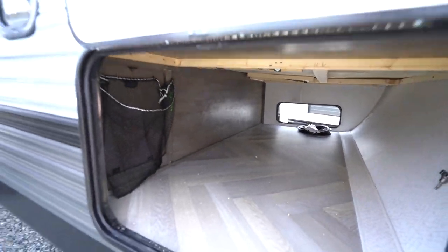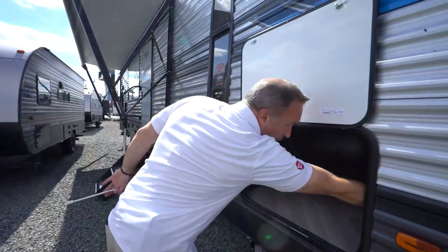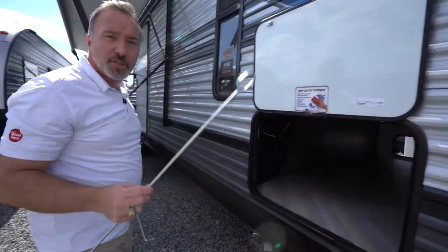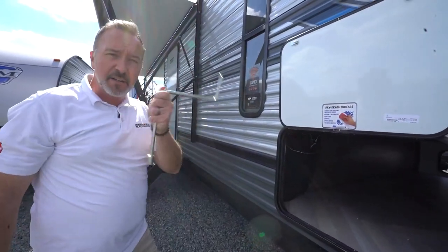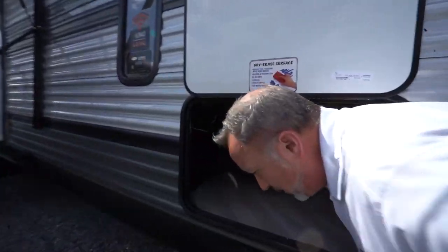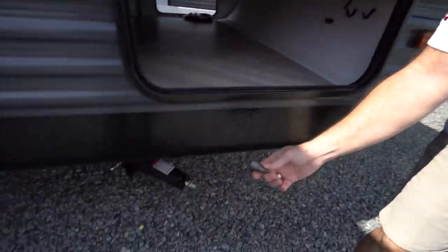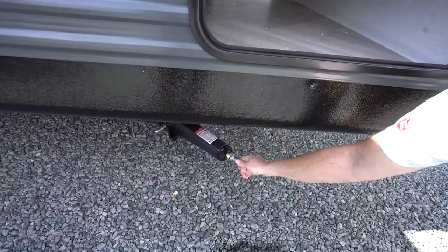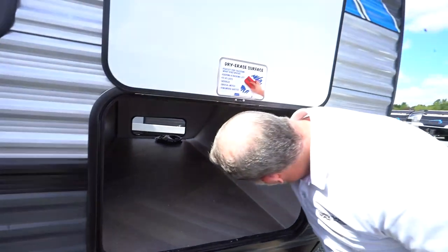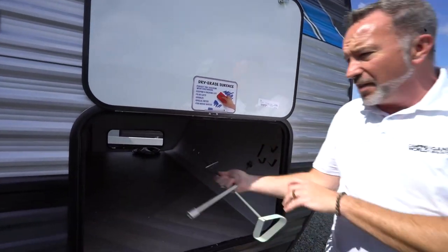For example, your stabilizer jacks come with the strong arm attachment. This tool right here is the strong arm adjusting tool. Right here is the manual override for your power tongue jack, and right here is the attachment for your drill for your stabilizer jacks. Just attach that on, run it up and down to get your RV stabilized. You will have to do the front and the rear, both the left and right-hand sides.